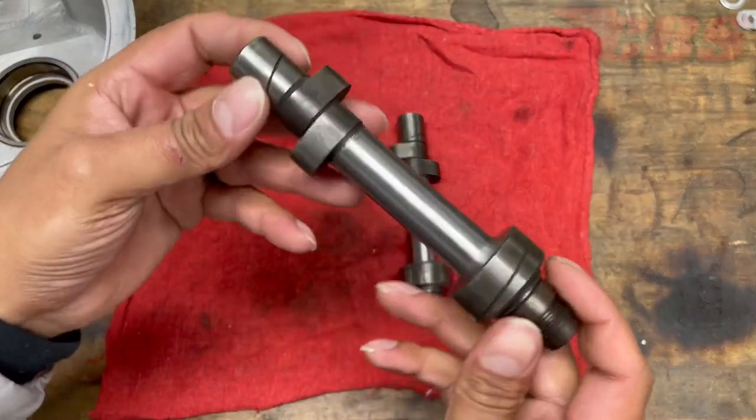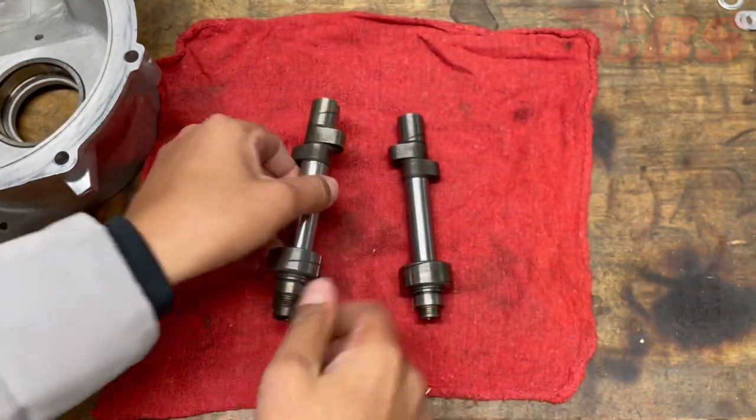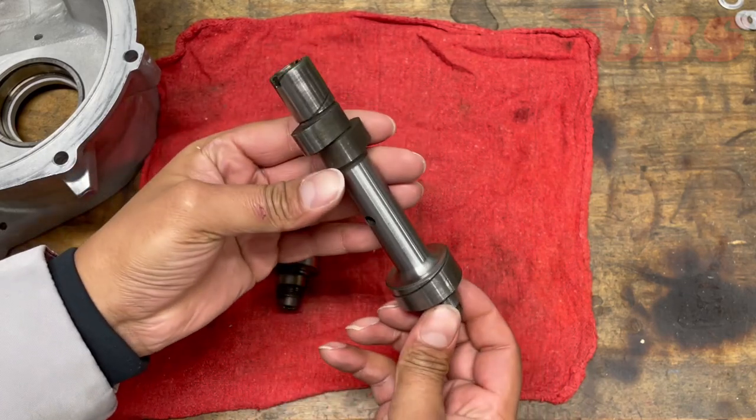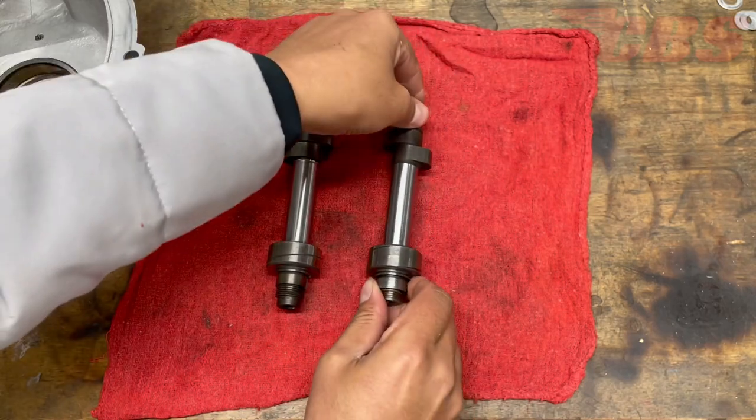Once you have the cases ready, you're going to go ahead and select your camshafts — both intake and exhaust. Once you select the camshafts, we can move forward to measuring the journal for the drive side so we can get an idea of just how much clearance we need and what type of reamer to use.